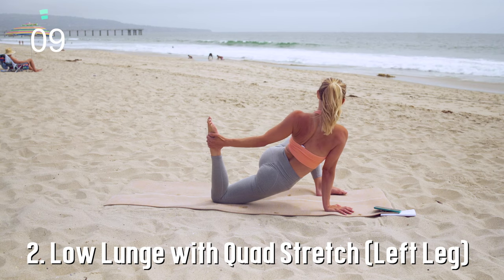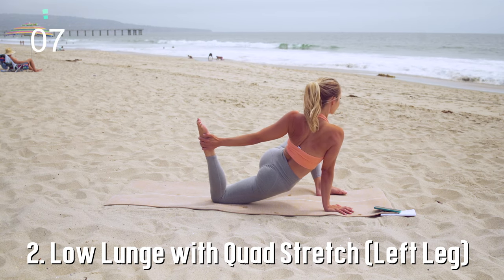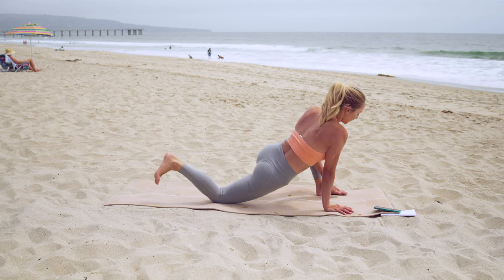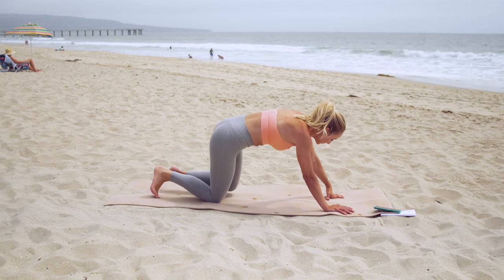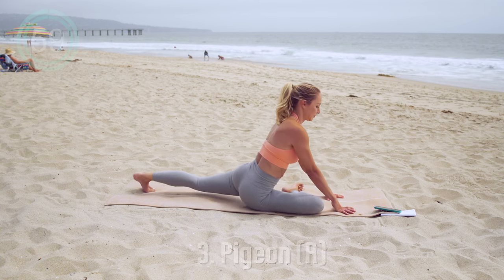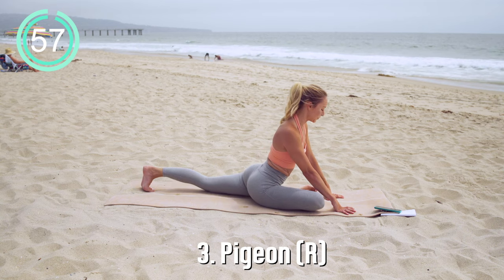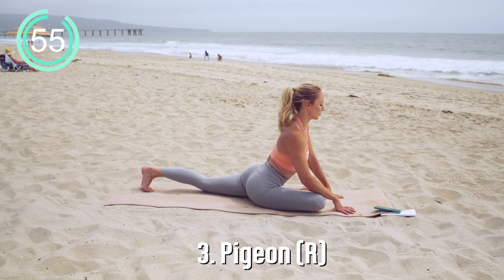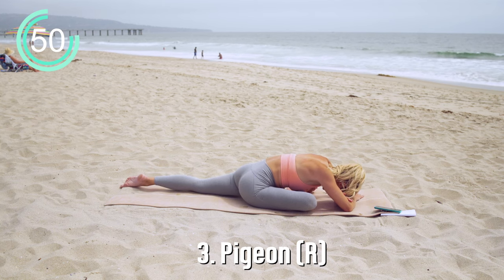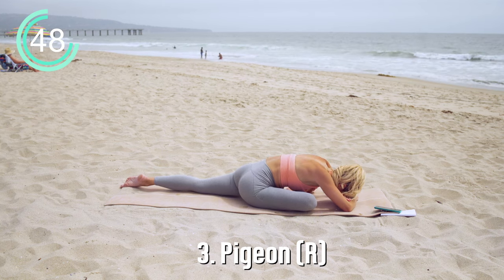Great job — really find some relaxation here, see if you can enjoy the stretch. Transitioning to pigeon pose, bringing the right foot forward. If you're feeling really tight, place a block or a pillow underneath your right hip or right glute.